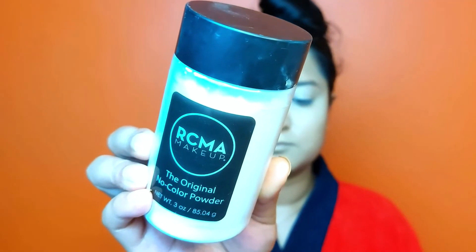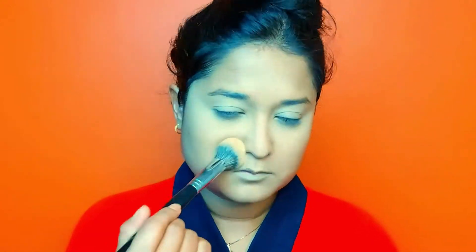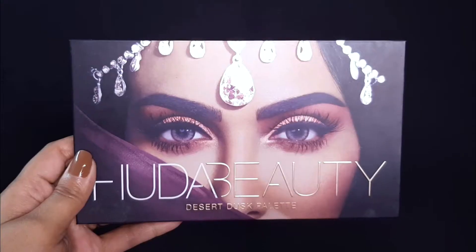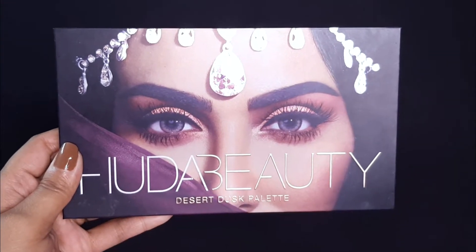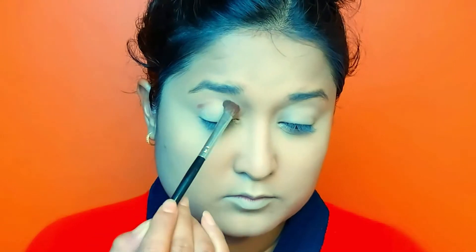I am blending with the Beauty Blender. I am using the Desert Dusk Palette. First of all, I am taking a deep brown shade and putting it on a flat fluffy brush. I will use this shade in the outer corner as well.